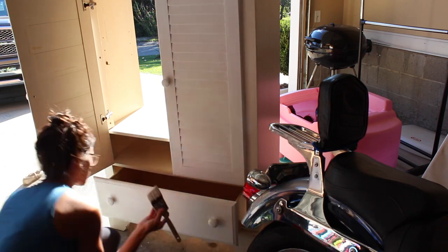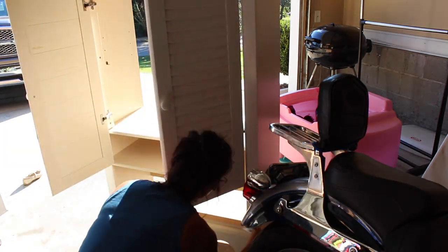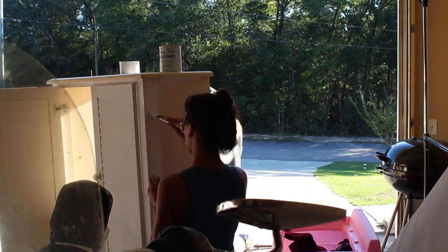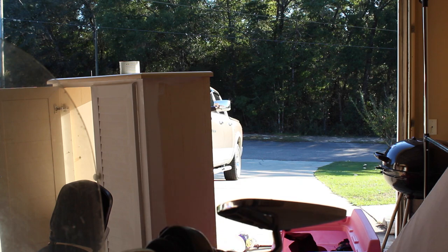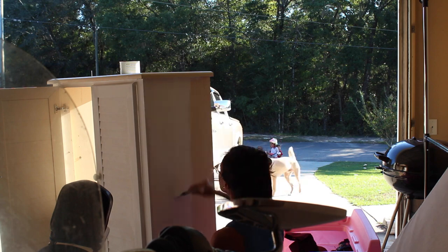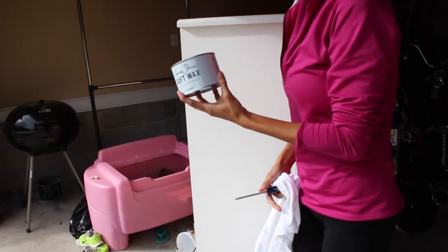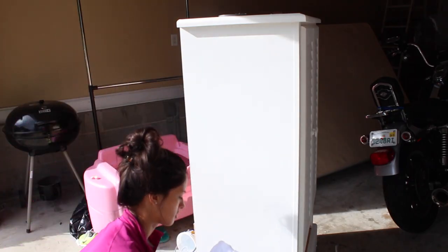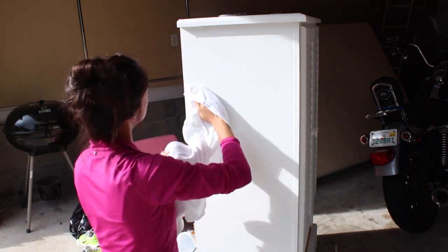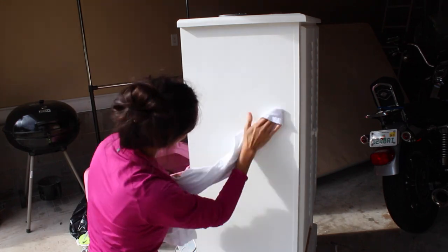The wax is really simple to use. All you do is take a piece of white t-shirt material or cheesecloth — I recommend white because this piece is white and I didn't want the cloth to transfer any color onto it. I used a 100% cotton white old t-shirt, cut it up, and dip it in the wax. The littlest amount of wax is all you need — don't go slathering it on. This soft wax right here is what I'm using; gently rub it in and just wipe it onto the piece.